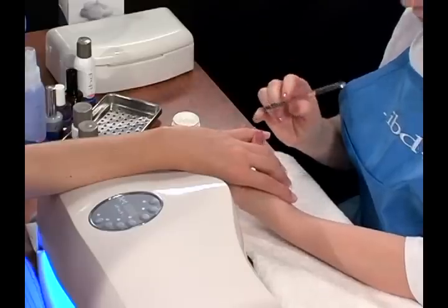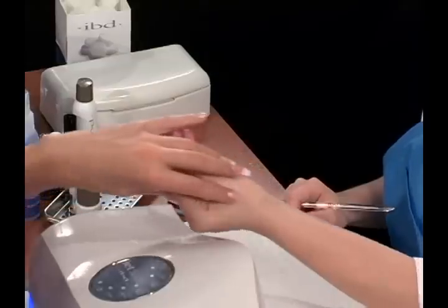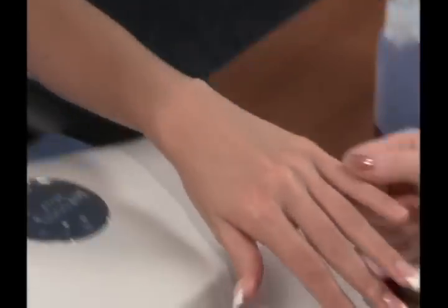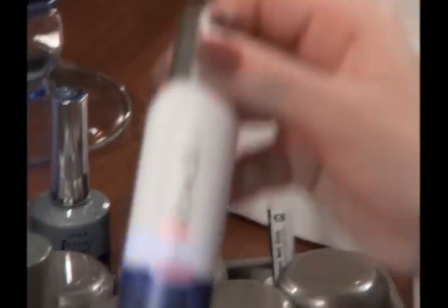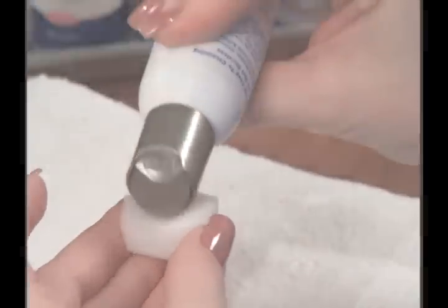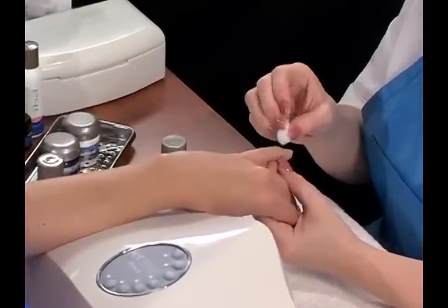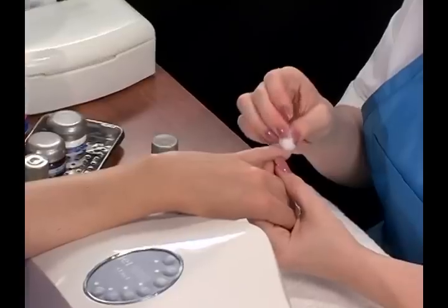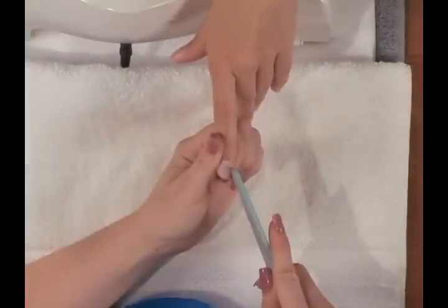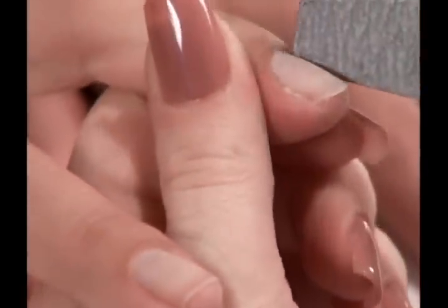Apply a thin layer of clear gel to the nail surface. When finished, flash cure for 30 seconds. The nail is ready for gel polish. Cleanse the nail by lightly saturating an IBD nail wipe with Cleanser Plus. Gently pat the top of the nail and remove any tacky residue remaining after the cure. Use one or two nail wipes for each hand. Lightly etch the nail plate from the cuticle to the free edge using the 180 grit emerald file.